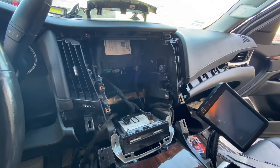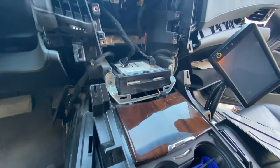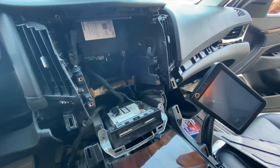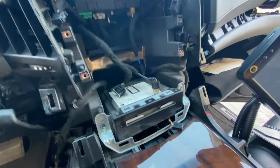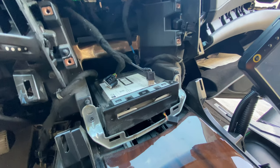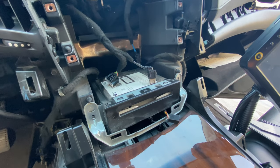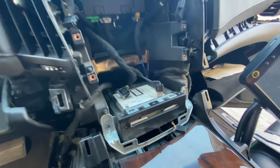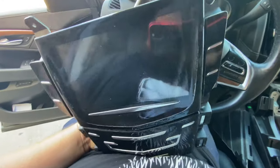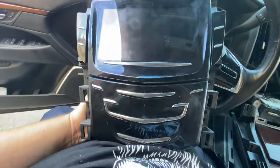The radio has been removed. Side panels and wood trim have all been removed. The DVD player has been unscrewed and just left sitting there. So I'm left with this head unit.